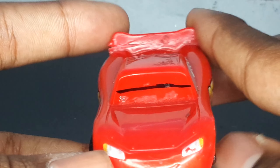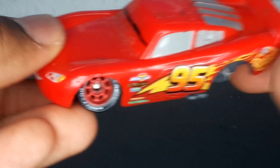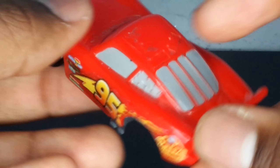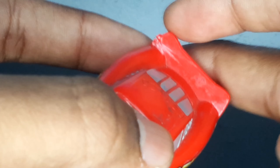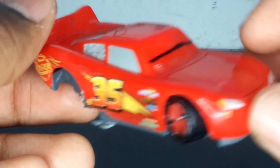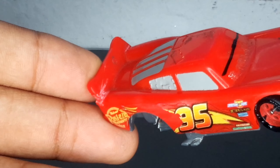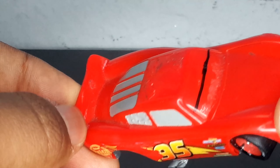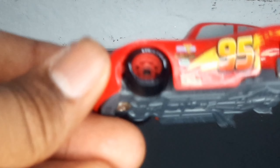His eyes are shut, which is accurate — it's supposed to represent when McQueen was flipping and his eyes were closed. There's no 95 on the roof. There are the windows with window bars, and here's the spoiler — it doesn't have much but there's a little crack and it's slightly torn. I tried about 15 times to rip the spoiler off and I couldn't do it, which I guess shows this is really good quality plastic.